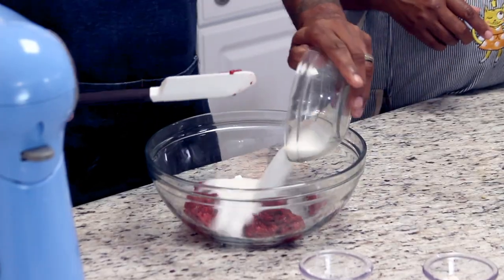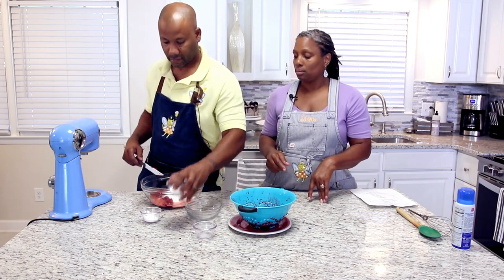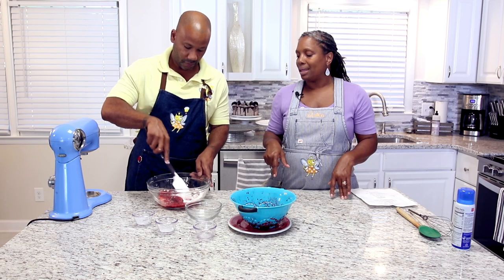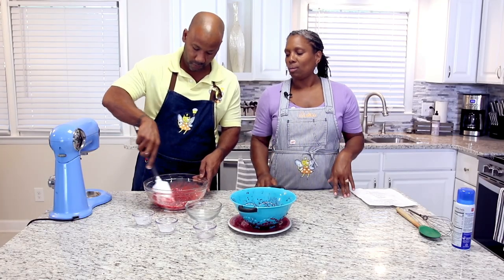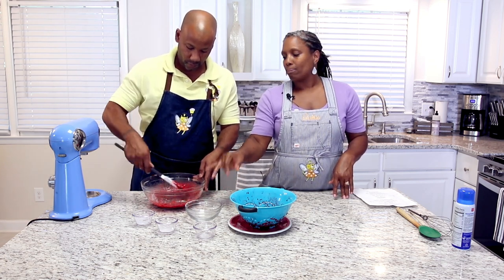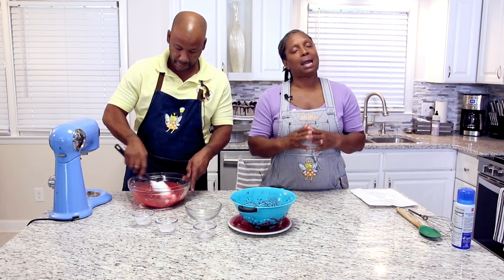We're going to add our sugar, lemon juice, flour, and cornstarch to the raspberries and mix that really well. This is a really quick dessert — make sure you're letting your raspberries thaw overnight. If you waited till last minute, you can thaw them in the microwave — it works like a charm. Use your microwave as a tool. The longest part with this is the draining of your raspberries, and also you're going to have to let your bars set up before you can cut them.